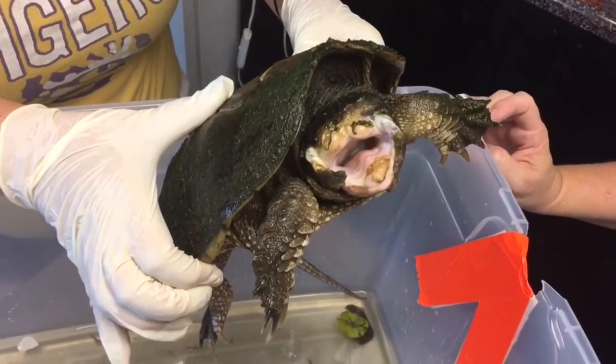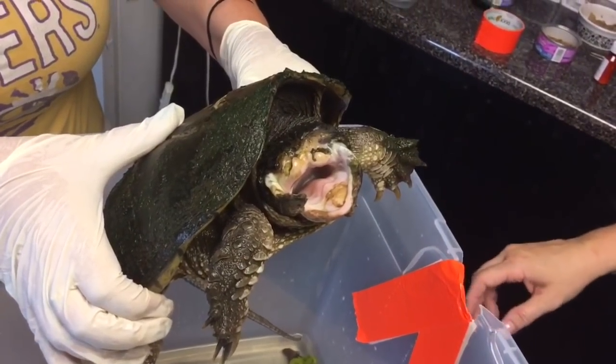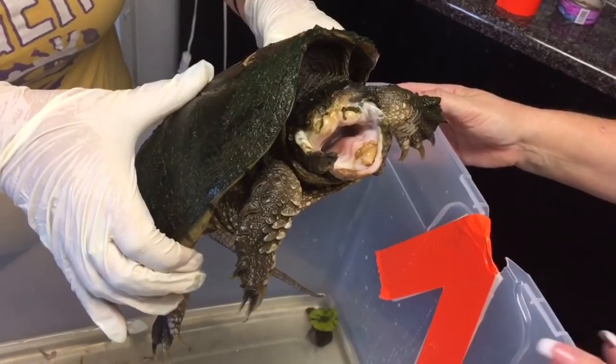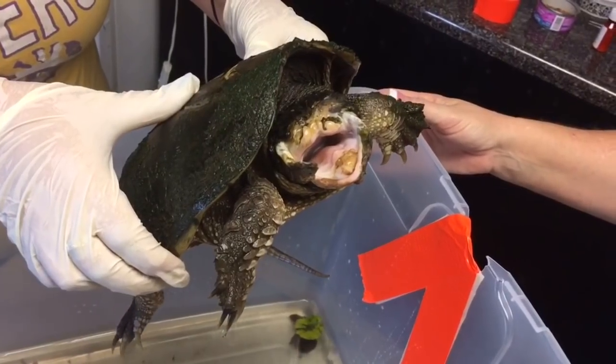We'll probably get an MRI of this to see what kind of issues we've got going on, and then go from there. Oh, he's got bullfrog legs — oh my God, that's the weirdest thing ever. I can't touch him because it looks like a frog. We're going to clean out his container and this baby will actually go to Central Mississippi Turtle Rescue on Monday. It's going to be a combined effort of his rehab. Pretty cool.